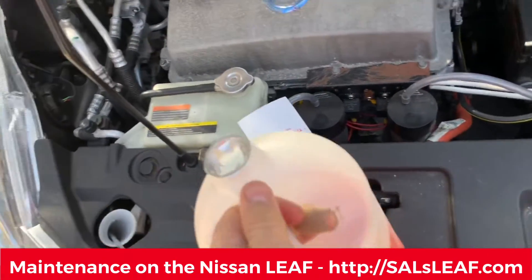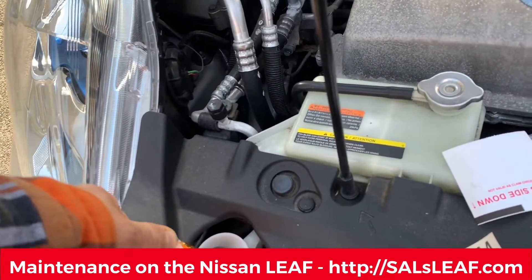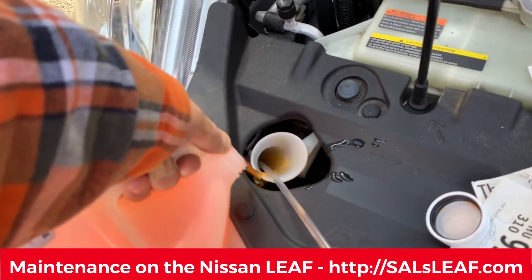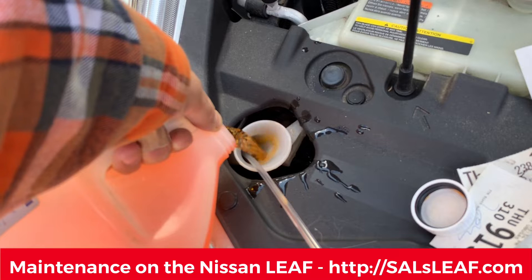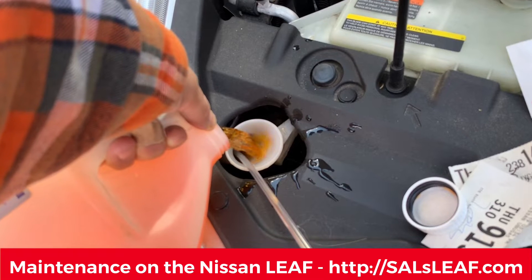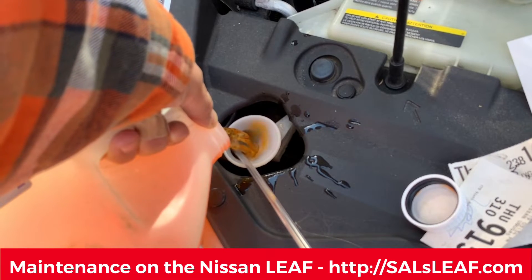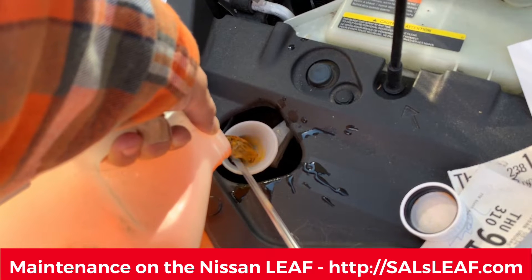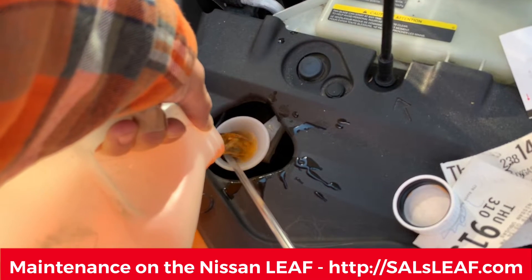Oh, this maintenance is killing me. I have to do so much maintenance on this damn electric car. It's so messy. How much will it take? It sounds like it's getting full. Maybe it'll take the whole thing and I can actually recycle this container. That'll be amazing.